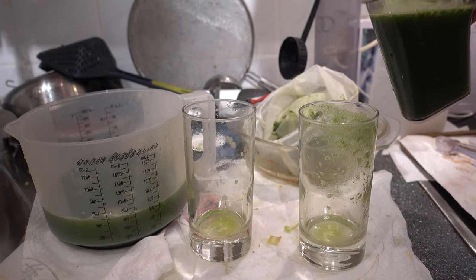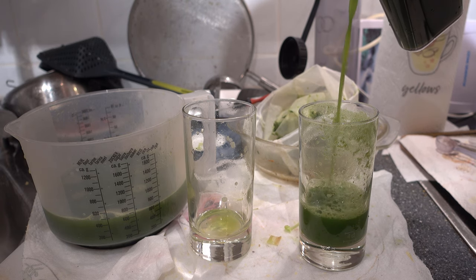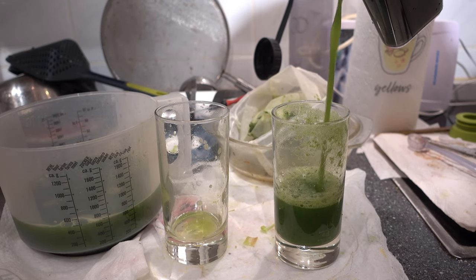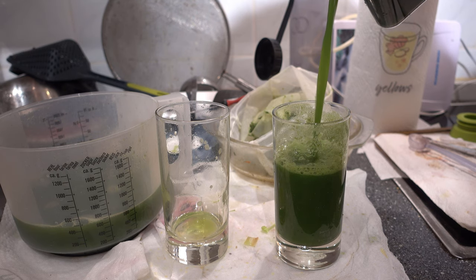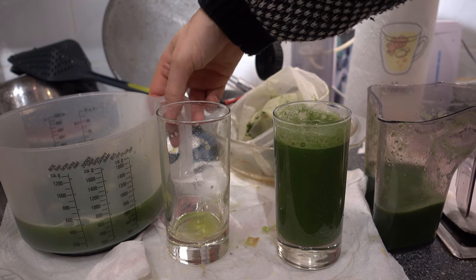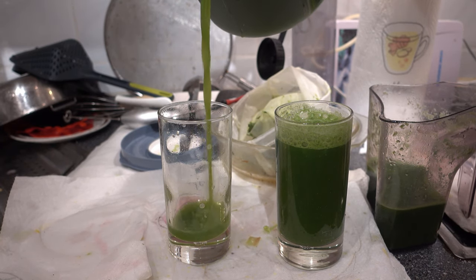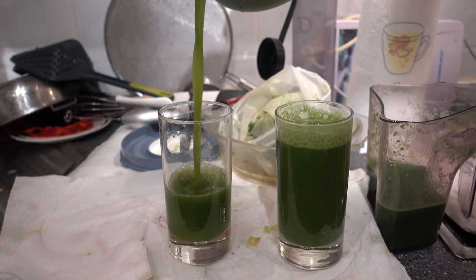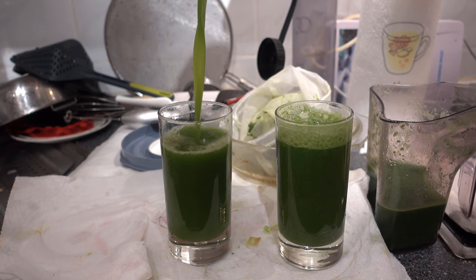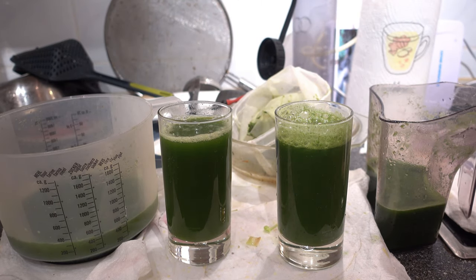Once more, because it shows a little bit about the result. See the juice from the slow juicer. And now see the juice from the Evolve. That's it.